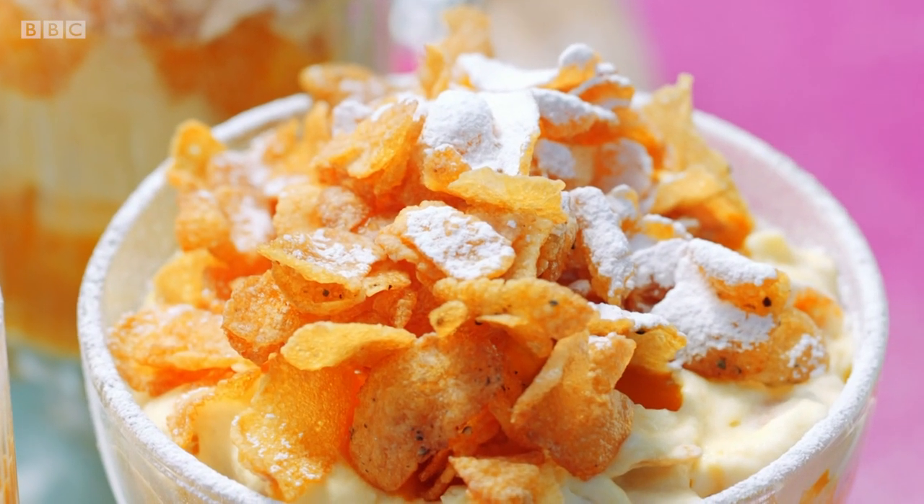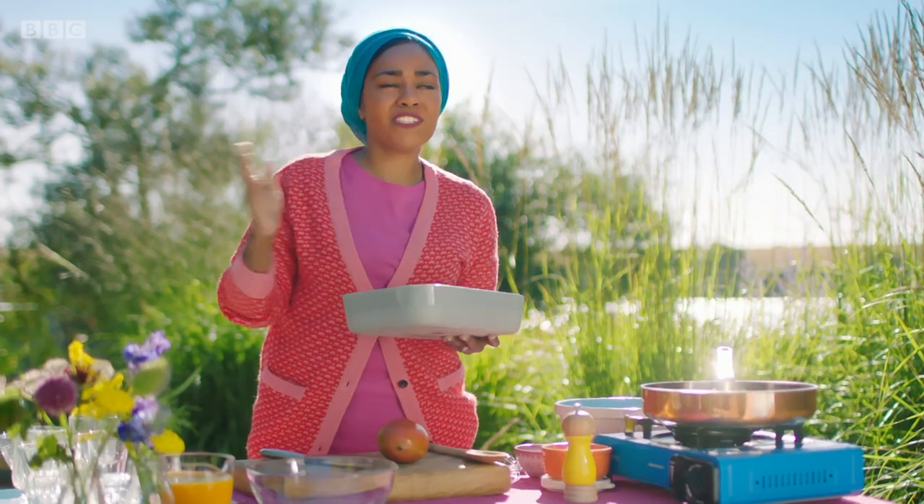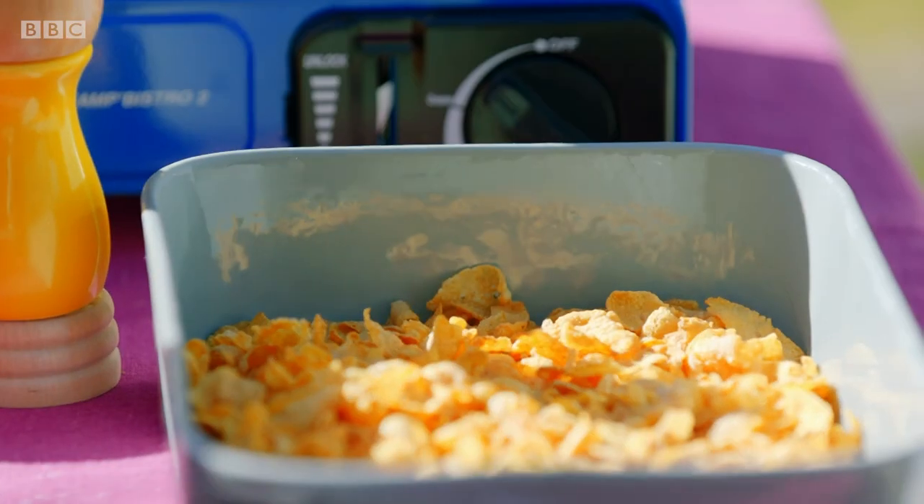Traditionally, Cranachan is usually made with oats. I'm not using oats — I am using cornflakes. I just thought, well, oats are breakfast, so I could just use cornflakes, right? It's my thinking process.